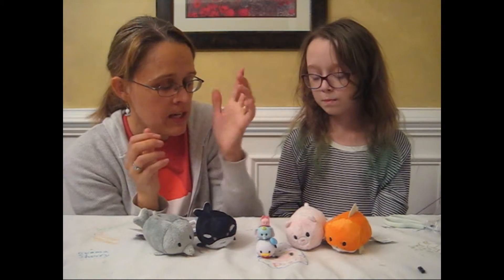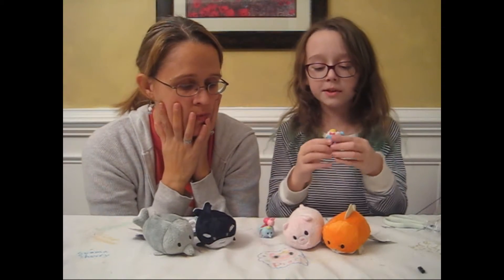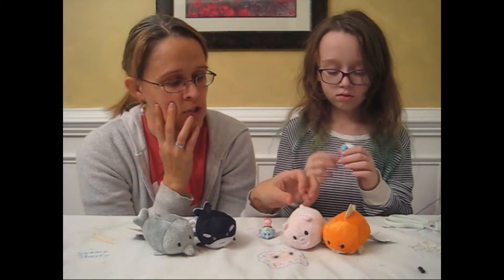We're going to need to find a container for your new stackables. These ones aren't squishing. That's the end of our stackable show.